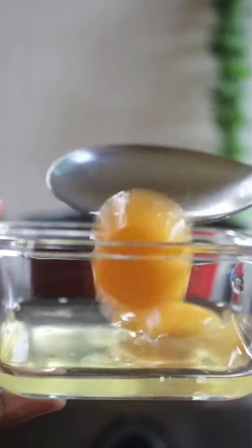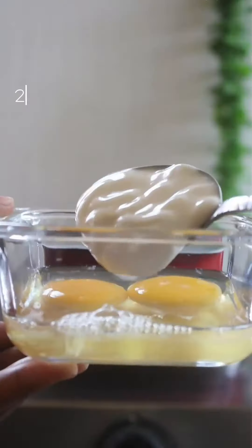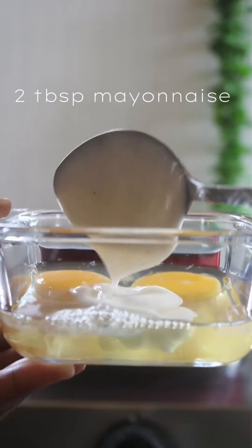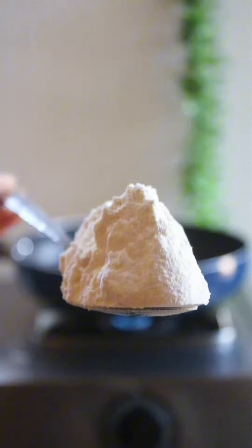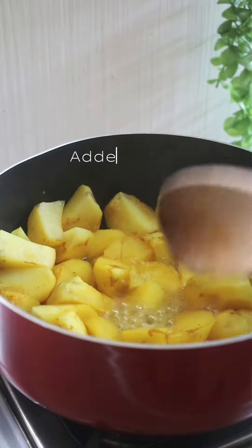If you have eggs, add a little bit of water. I was using two eggs. To that, add some mayonnaise — if you don't have it or don't like it, skip it. Then add half a tablespoon of all-purpose flour and thoroughly whisk until you achieve this consistency. Put it aside.